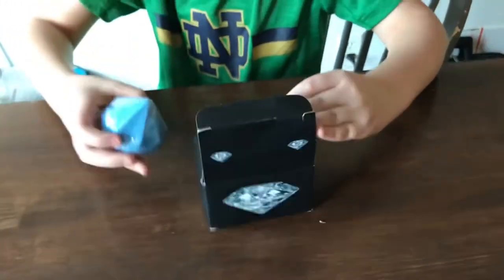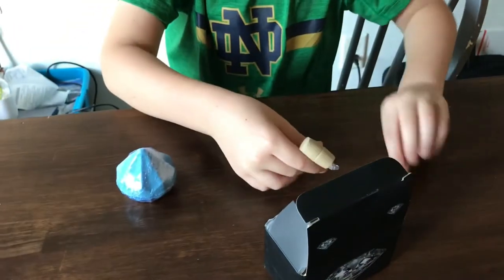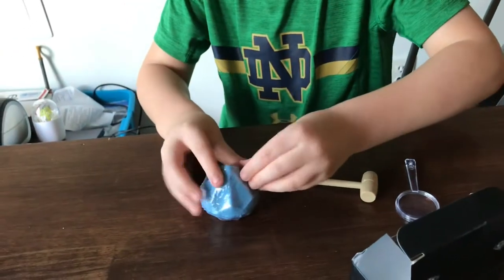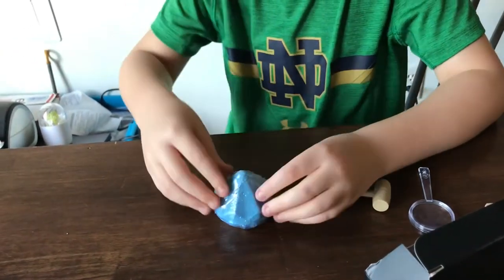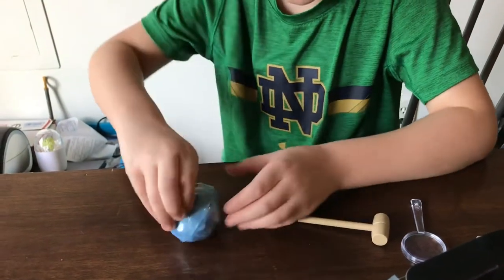It comes with the diamond with stuff around it, and comes with the chisel, the hammer, and the magnifying glass. Look at it. Now I'm gonna open it. Why is it blue? Because diamonds are blue — that's why it's blue.